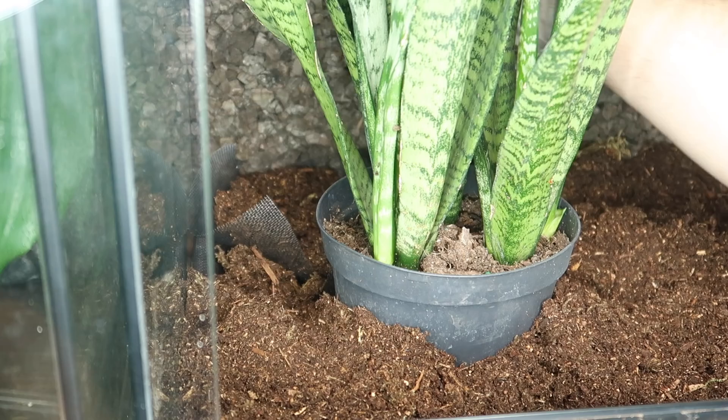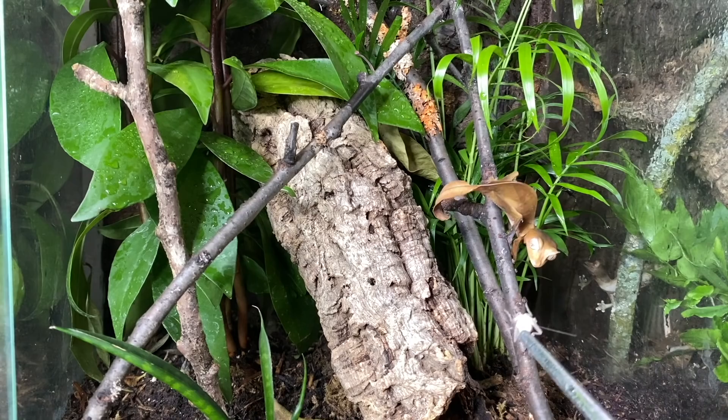Before we get too far into today's video, a company called Levoy has graciously sent me a free air purifier to review. This is not a paid partnership or sponsorship. They just wanted to send me the product, see if I like it, and have me recommend it to you guys as my viewers. Recently I've really come to appreciate the importance of having clean and pure air in your animal room or home at large. When you're keeping this many animals, you're constantly moving substrate, there's dust and dander, and these products can make a big difference in the quality of air that both you and your animals are breathing in. There will be a link in the comments section below if you'd like to check out this product.